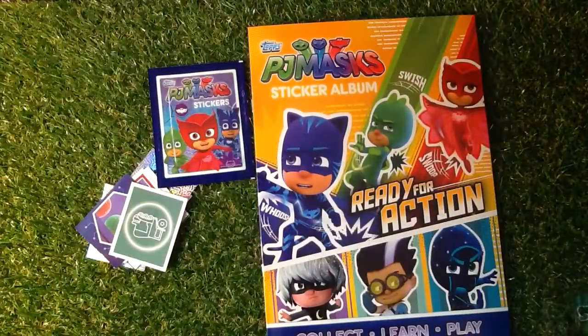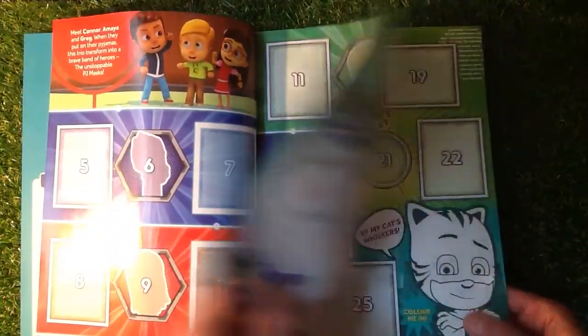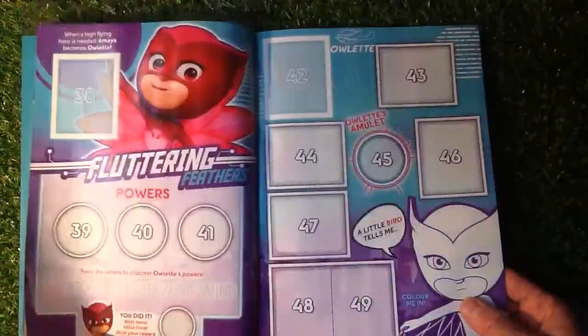If you're really into those, it's got a little bit of sticker action. They've got collect, learn, and play in there. And I've just noticed you can actually do little puzzles on the different pages as well, which is really good.